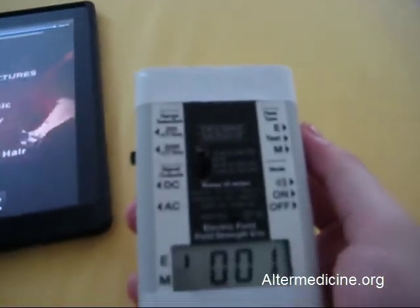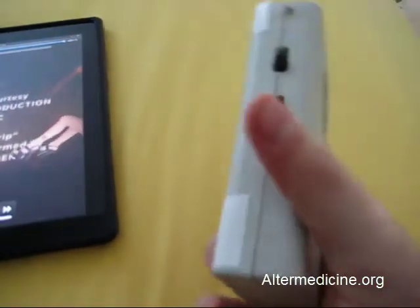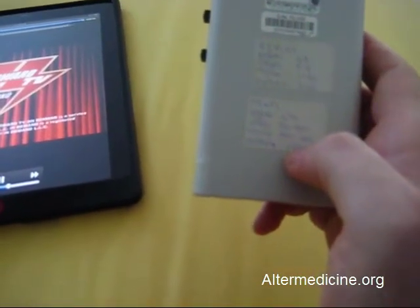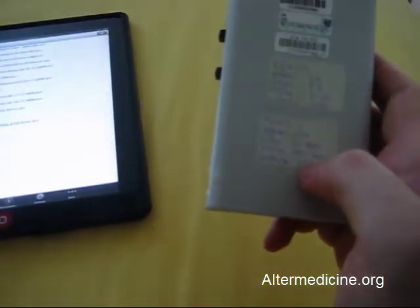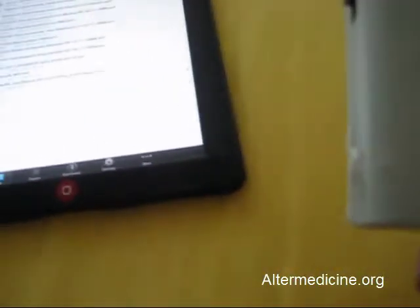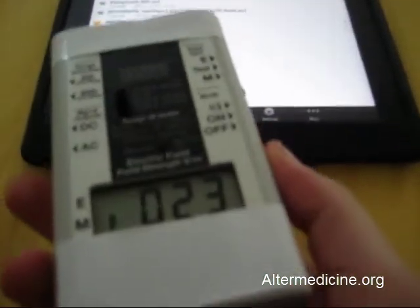Most electric devices are emitting magnetic fields all the time, so let's switch to magnetic field mode and see what the safe measurement threshold is. Strong emissions start from 100 to 500 nanoTesla, and weak is 20 to 100 nanoTesla. So we are concerned about the 20 to 100 range, which is classified as weak magnetic fields.